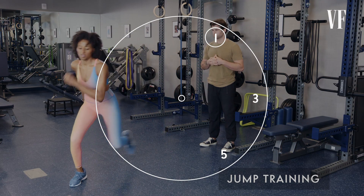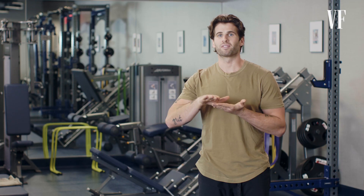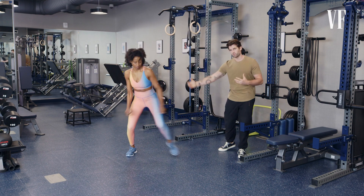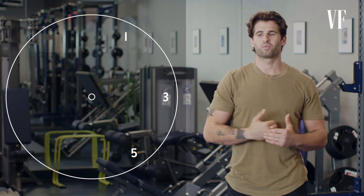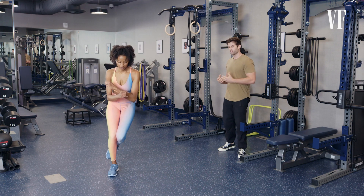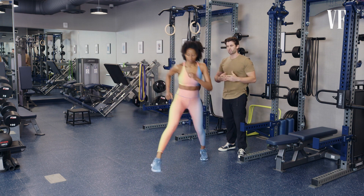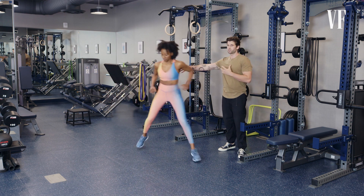We had her jump out to a one o'clock position, and when she landed, we would use the terminology of pretending you're landing on a plane of glass and you don't want to break the glass. That is the way to safely ensure she's absorbing impact correctly into her glute, into her knee, down into her ankle. After a soft landing, she would return to her left foot at the center of the clock, then repeat at three o'clock and five o'clock positions. Jumping out to the side in this safe, controlled manner will be helpful as the stunts progress.